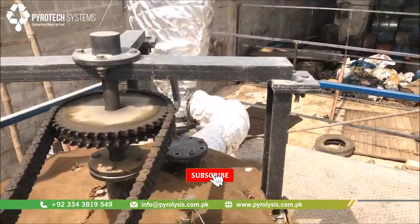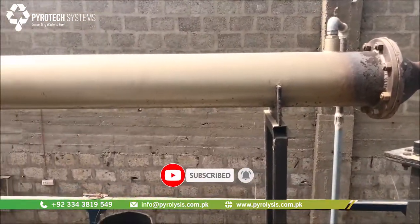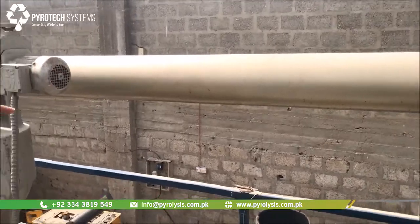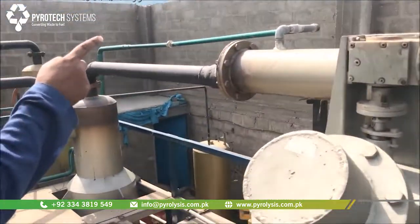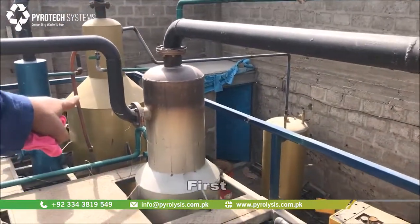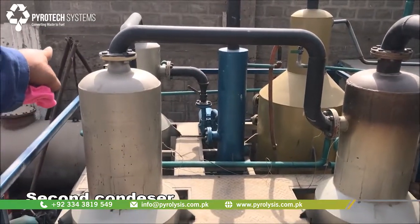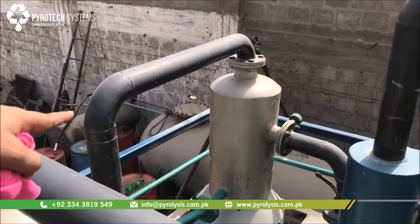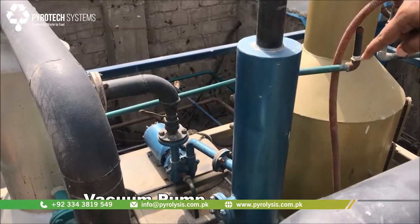The vapors travel up through this reflux, and through this reflux they reach the first pre-condenser, which starts to condense the vapors. The oil is then condensed into this first condenser, then into this second condenser, and from the second condenser it goes into the third condenser.